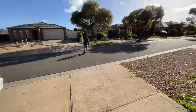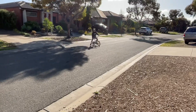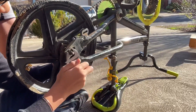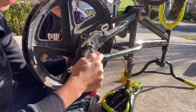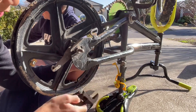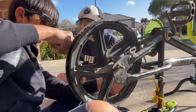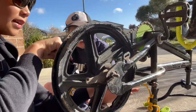Oh boy — the chain slipped off again. Okay guys, we're just tightening up the wheel now so it hopefully doesn't slip off the chain again. Get the wheel straight, tighten the bolts. I hit my nail on this part when I was riding it.